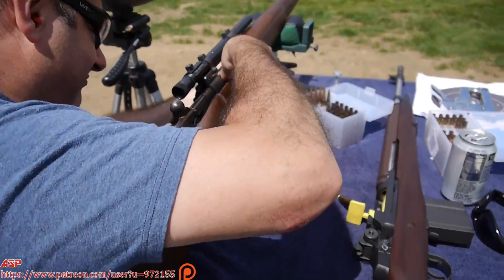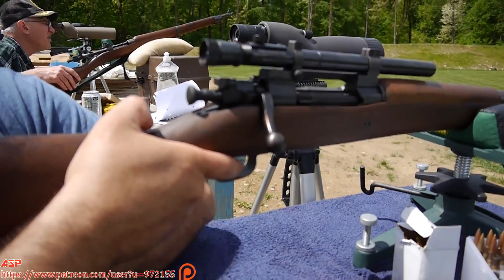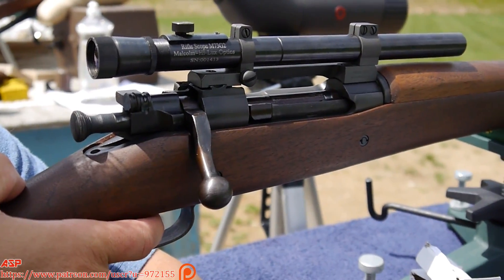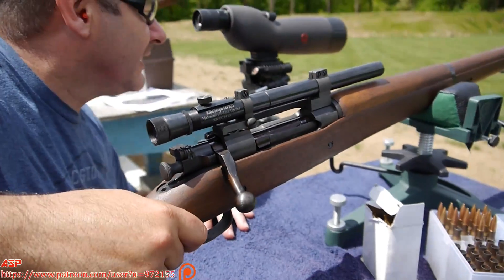Get ready for round. Ready on the right. Ready on the right. All ready. Ready on the right. Good game.